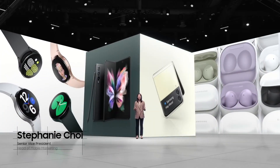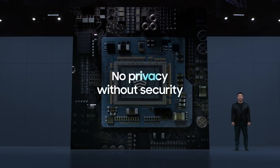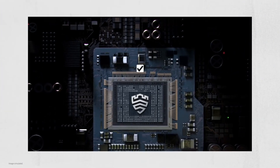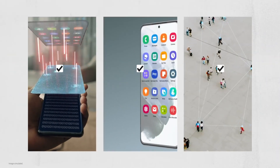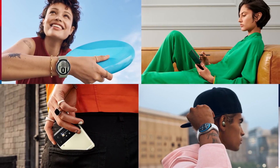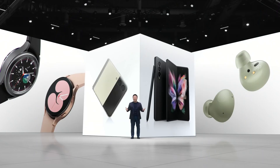It's your Galaxy, your way. There's no privacy without security. We are committed to prioritizing transparency and ensuring you have control over your data, and to building a better, brighter future for the next generation. Thank you for joining us — see you next time.